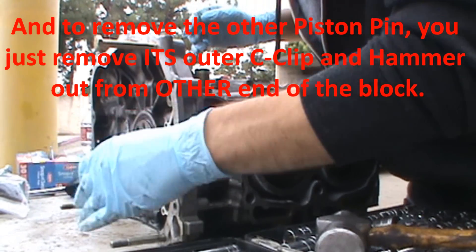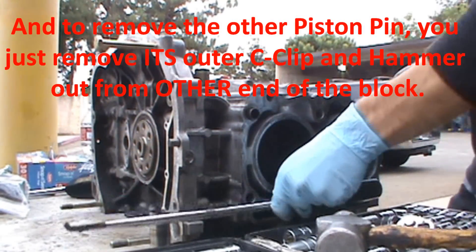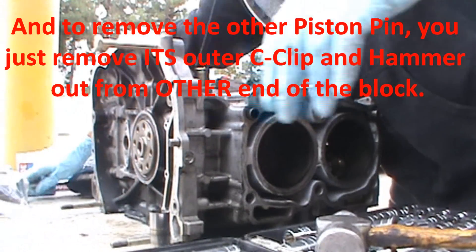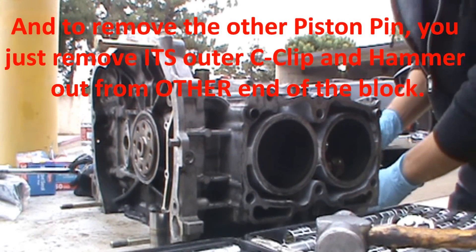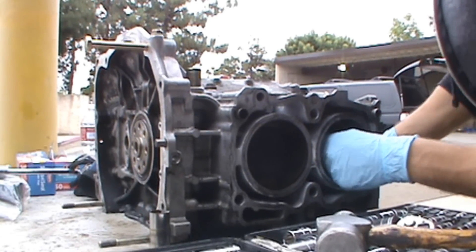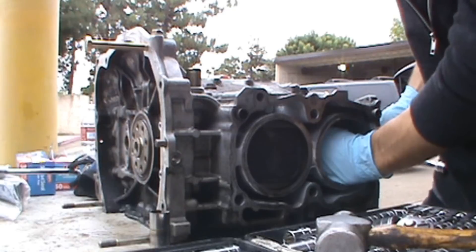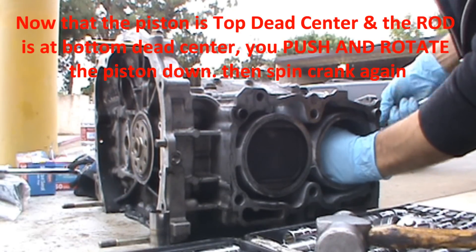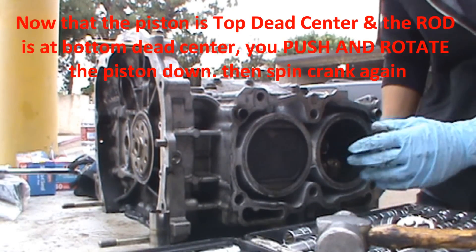Now I can show you how we rotate and pull all that stuff out. Take your wrench, rotate the crankshaft to top dead center, and keep going until this cylinder's at top dead center.